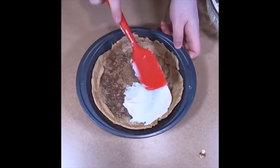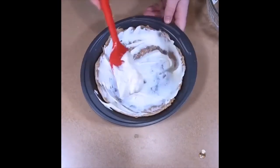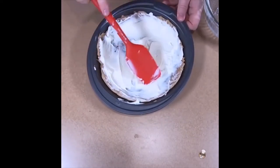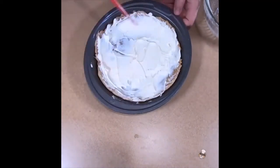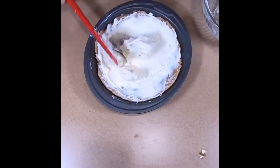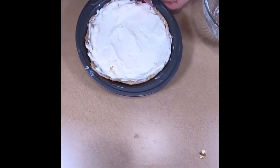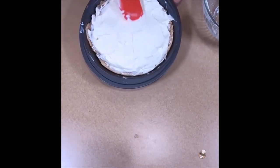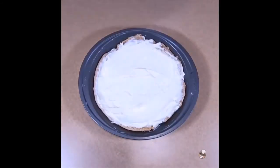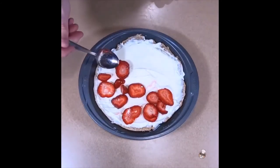Once the dough and glaze have cooled, we will combine everything to finish the tart. We will start by spreading the mascarpone mix over the bottom of the dough. Once evenly spread, we will add the strawberries — make sure to layer them evenly across the top of the mascarpone.